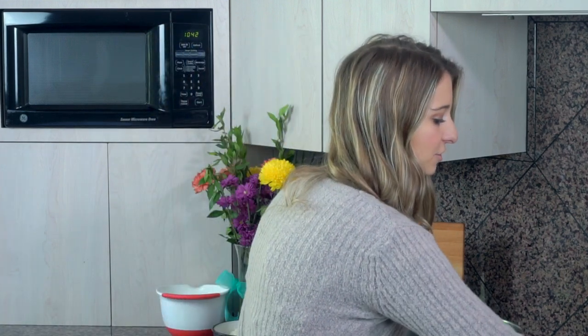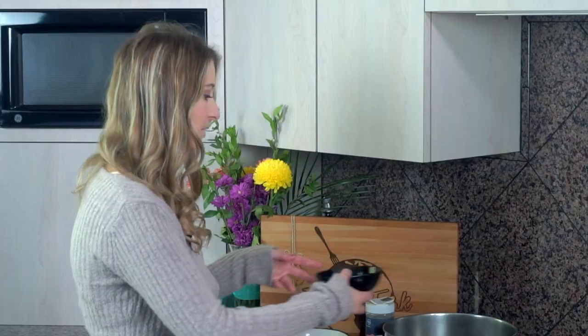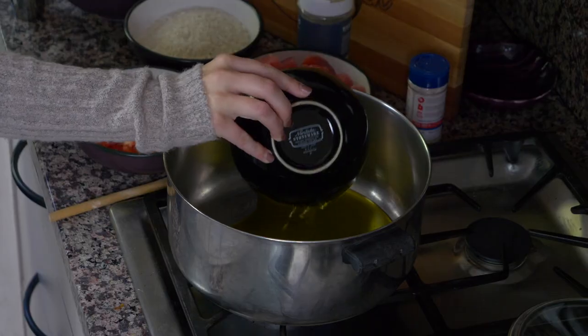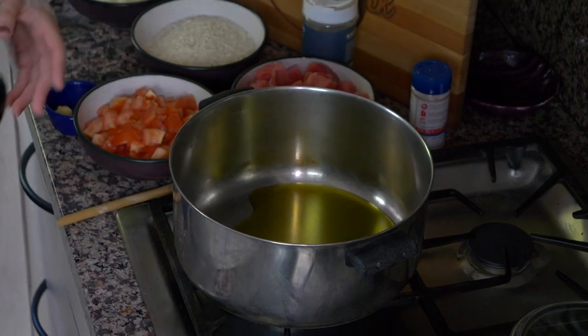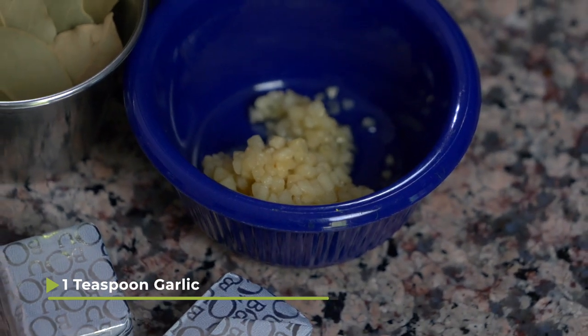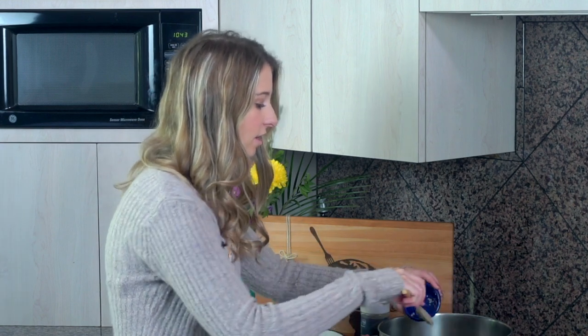To begin this arroz con atum, or tuna with rice, we're going to turn on our pan to a medium heat. I have 1/3 cup of olive oil. I'm gonna put that in a pretty large pan and allow it to heat up just for a second. I have a teaspoon of garlic that I'm gonna allow to heat up in the olive oil.